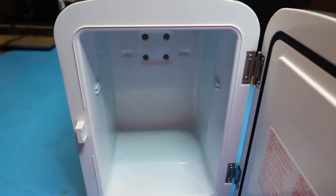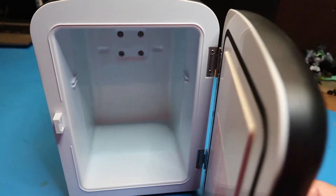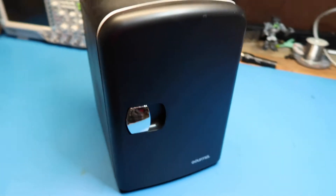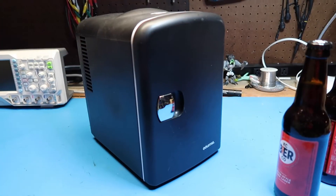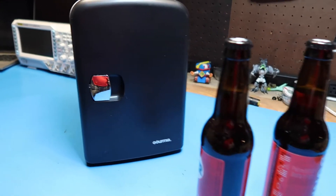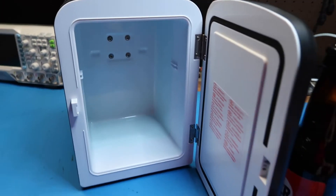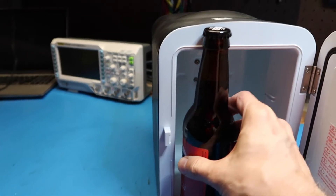A smooth surface like this can feel cool just by soaking up the heat from your hand, so we'll close that up and come back after it runs for a while. I've let this run for just a few minutes — maybe not enough to get cold yet — but I'm ready to do my very first experiment, which is testing whether this is designed to hold at least two bottles or cans of beer.